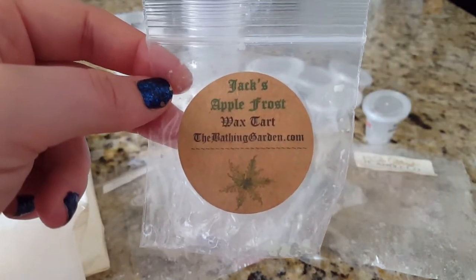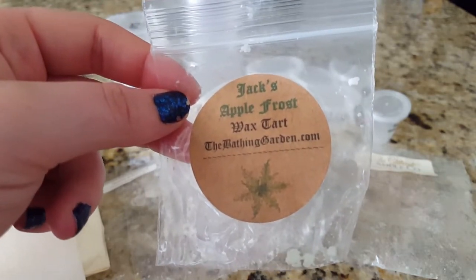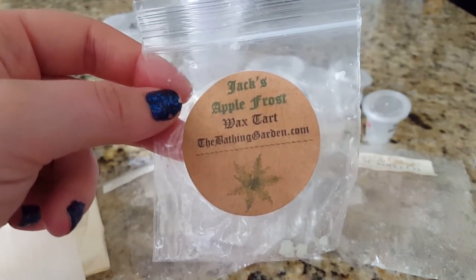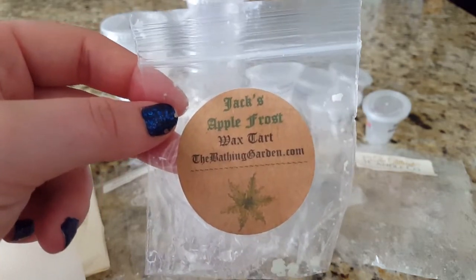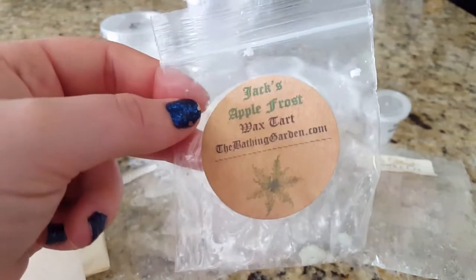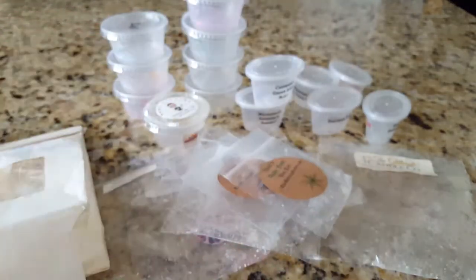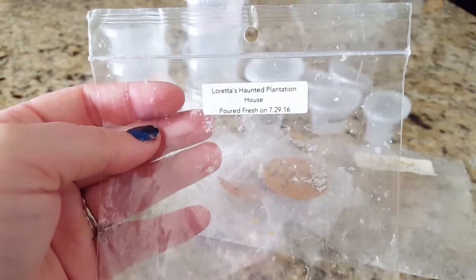I also melted Jack's Apple Frost in my bathroom — this was really good. It had a light mint scent but was mostly a really beautiful green apple, and I really liked it. I kind of wish I hadn't melted it in the bathroom because it was so pretty — I think I could have put it in my loft. But I would repurchase that scent; it was really nice.